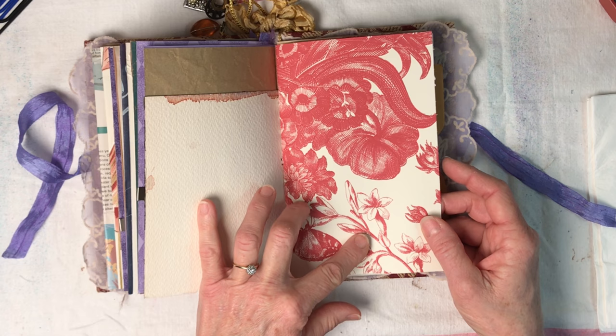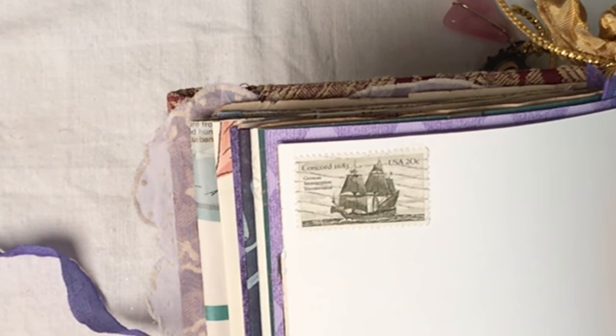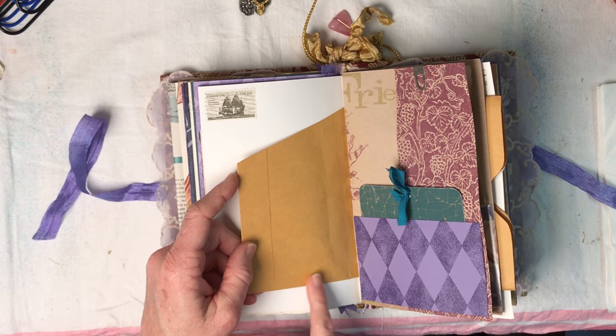This is more wallpaper from my stash - the back is just white - and there's another beautiful stamp with a ship. That stamp says 'Concord 1683, German Immigration Tricentennial,' so that stamp was actually from 1983. Here is a little pocket if you want to stick something in there - a bookmark maybe. It's not a super wide pocket but a pocket nonetheless.